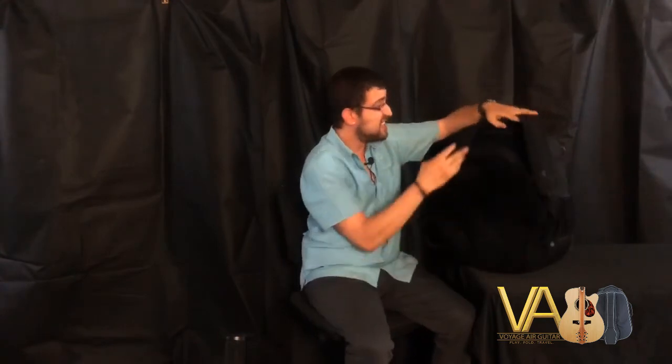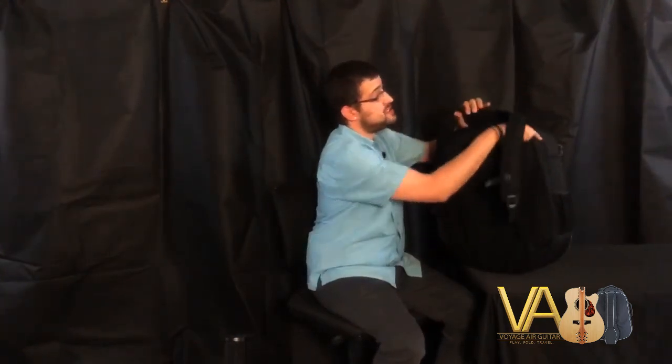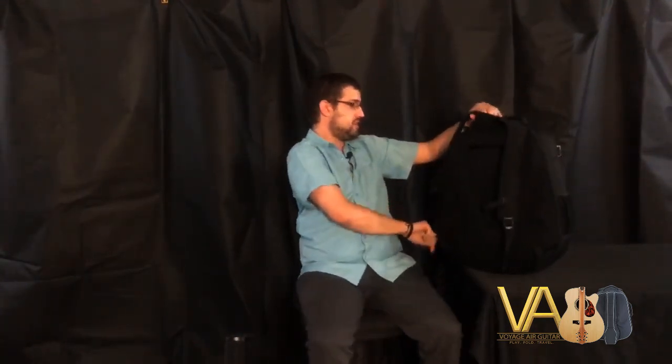A case that comes with every single Voyager guitar. And it has straps. If you travel with a tablet or papers or pencils or anything you need, you've got all the room you might need right here in the back of the Voyager case. You won't need another backpack or anything — just you and your good old Voyager guitar.